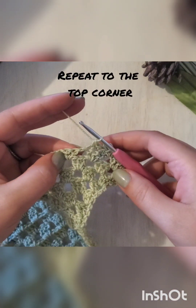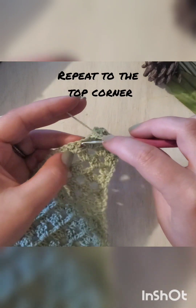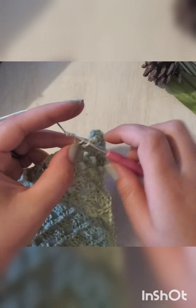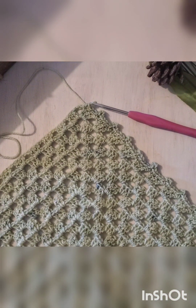Just go ahead and repeat that pattern all the way along. Here on this top corner it's just a little bit different.